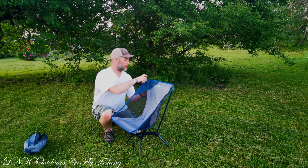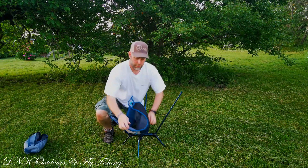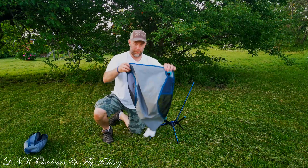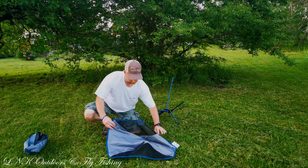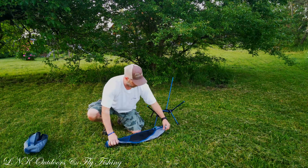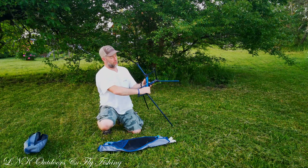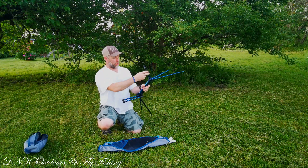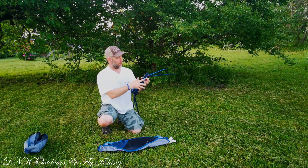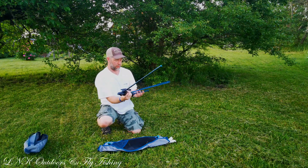Let's take it apart and see how quick and easy that is. Just pull it up, pull it up, pull it out, pull it out — then you just take the sitting part, fold it to the middle, fold it one more time. Then you take the frame, flip that one this way, and just pull them out like this. Really simple.